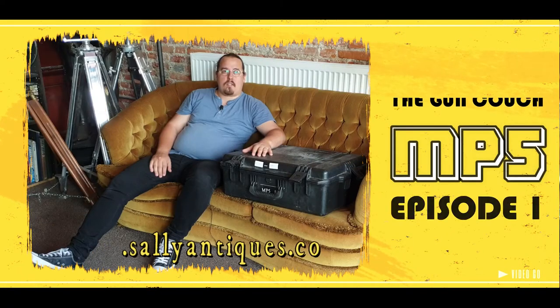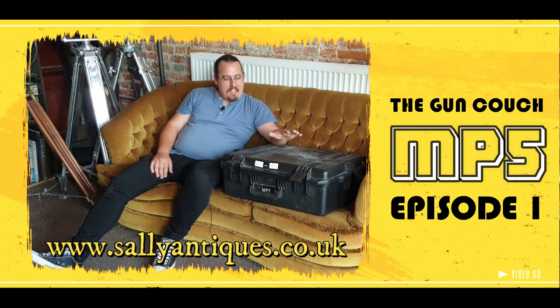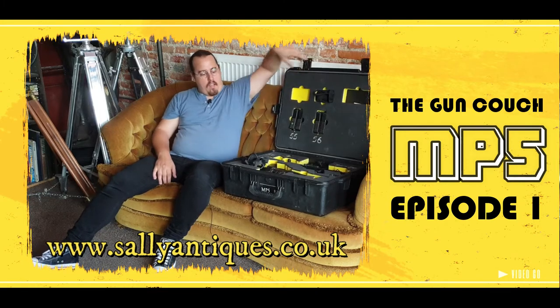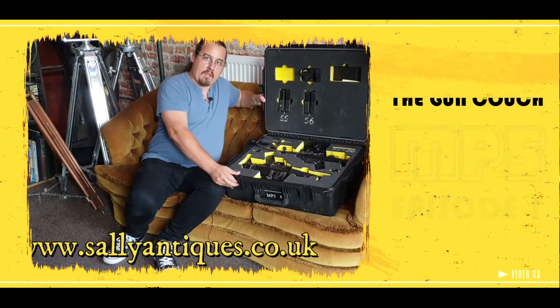Hello friends of Sally Antiques. We will start a new series. Today it's called The Gun Couch, and today I have my first two friends on the couch with me in this nice case. And the friends are a pair of MP5 submachine guns.